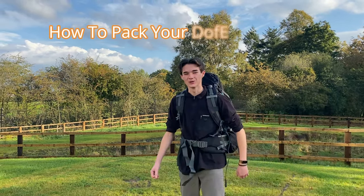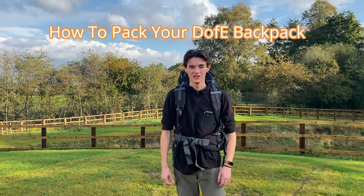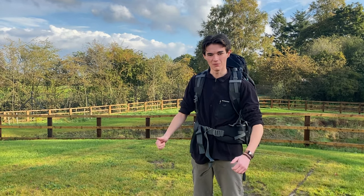Hi guys, welcome to our tutorial on how to pack a bag for D of E. When you're preparing for an expedition it's always good to make sure you've got everything and that you've packed correctly.